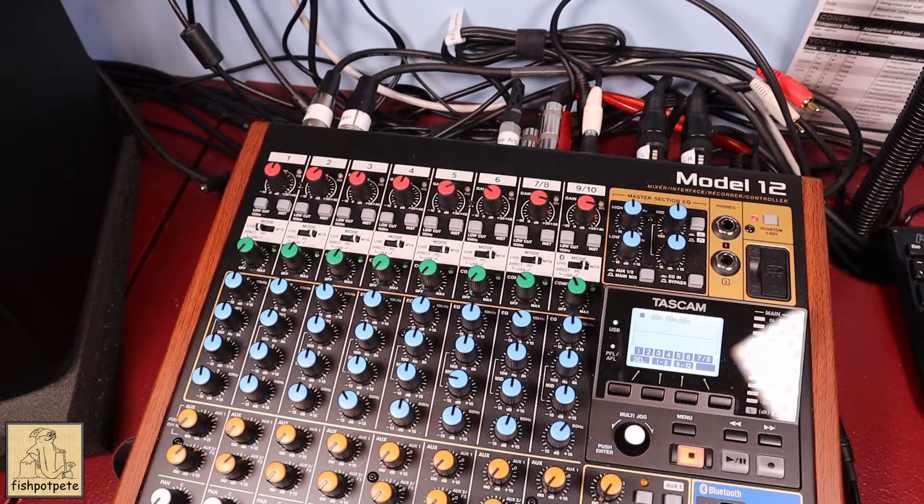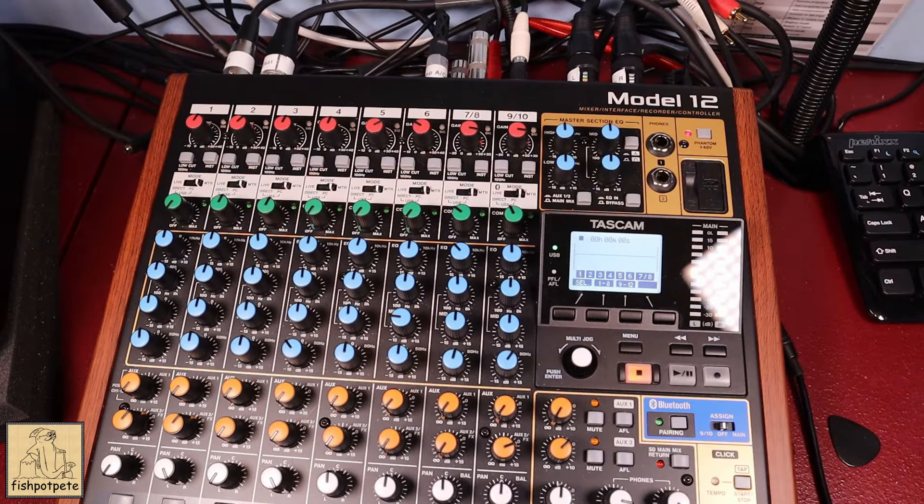As I go through my topics, I want to point out I'm going to be talking about only using it as a multi-track recorder. I'm not going to be talking about the DAW interface or using it as a live mixer. I primarily use this as a multi-track recorder and that's what I want to focus on, so when you approach it that way it's slightly different.